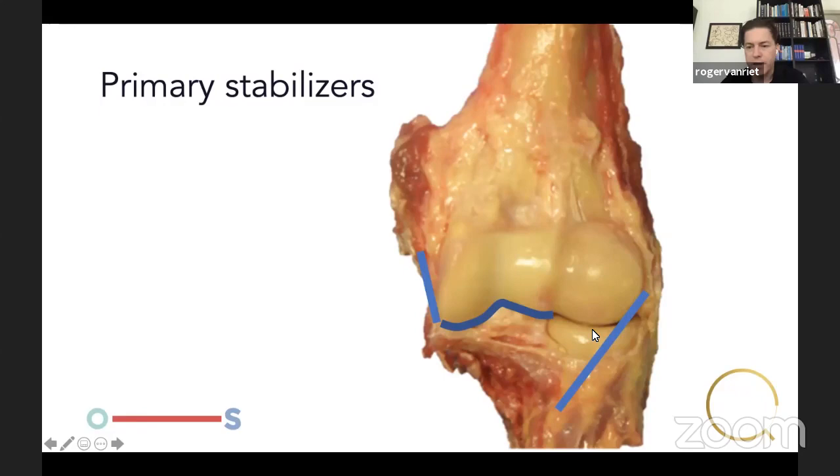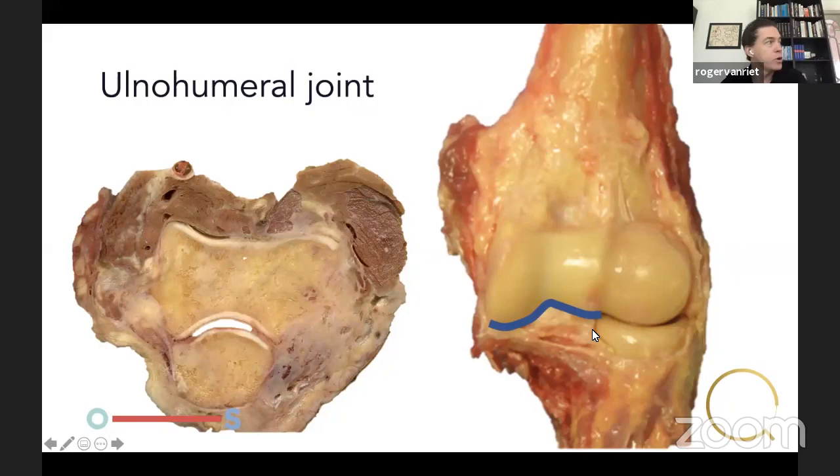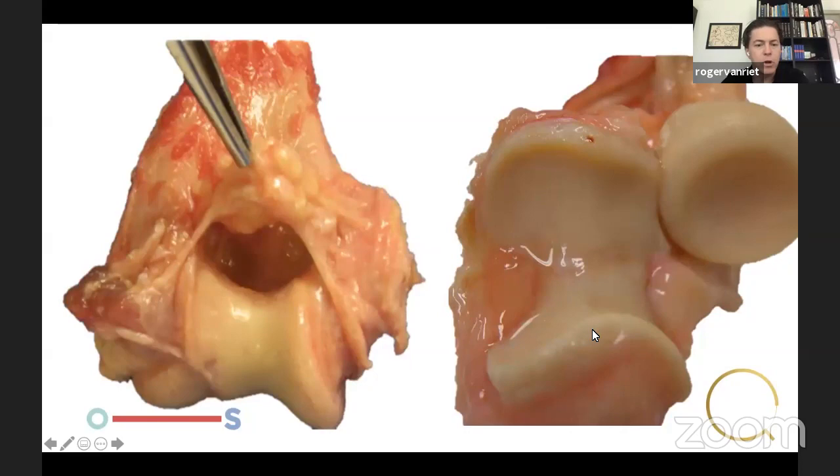The three primary stabilizers identified in Jesse Jupiter's paper, starting with the ulnohumeral joint — one of the most congruent joints in the human body. The medial side of the trochlea is much wider and more steep than the lateral side, and on the ulna you see the same: a big facet on the medial side on both the coronoid process and the olecranon process. This is why the ulnohumeral joint is the main stabilizer to varus stress.